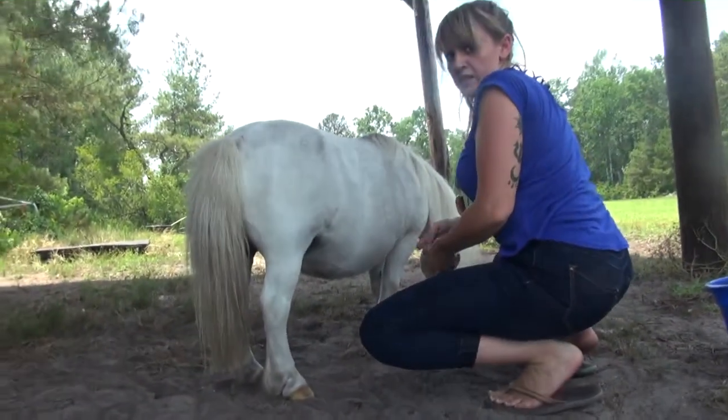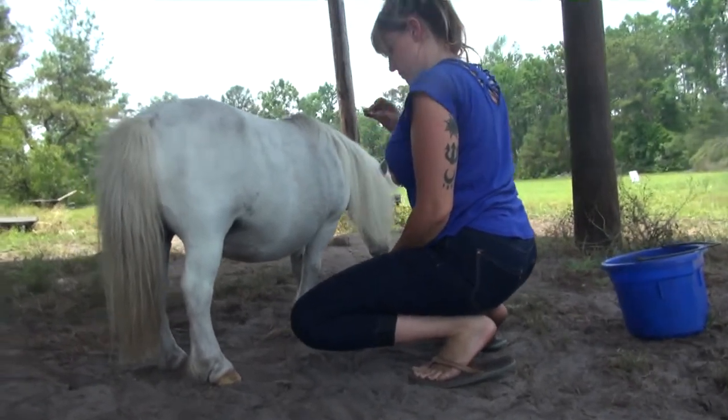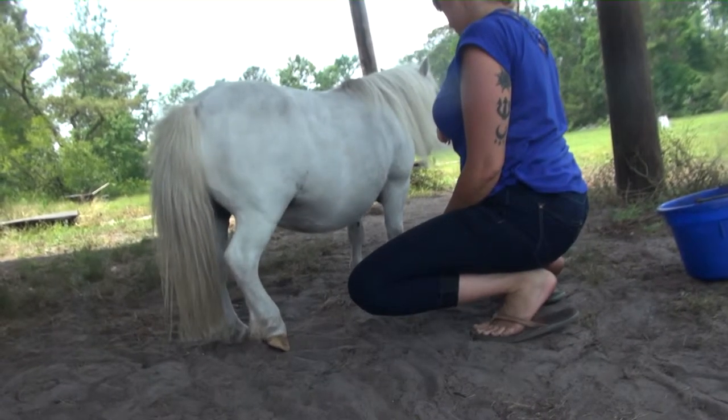So what we want to do here — you've done a great job of already getting the foot going. What we want to do is guide the foot back and get more of the head coming down and in between the front legs.